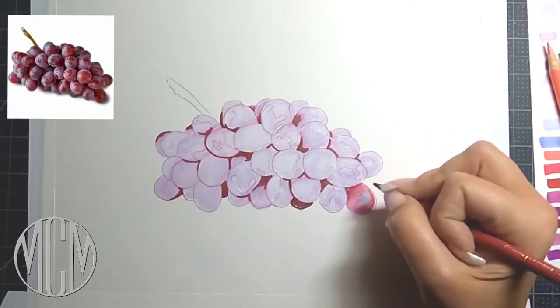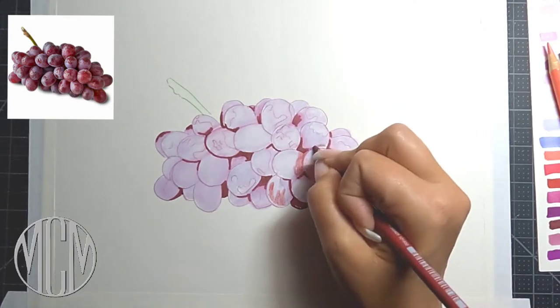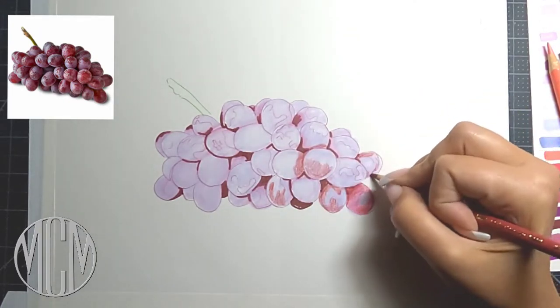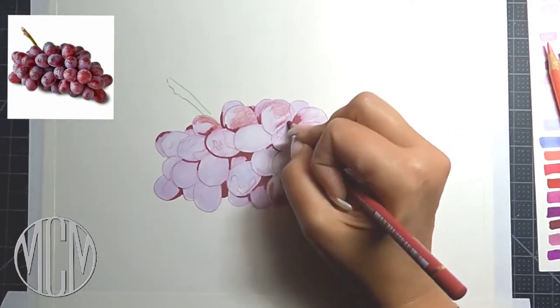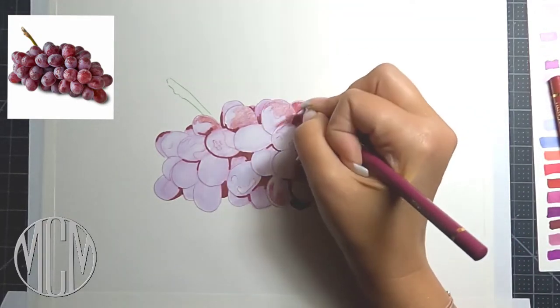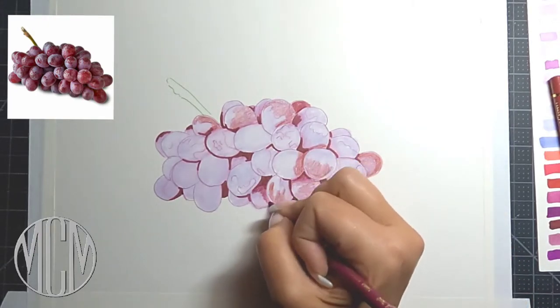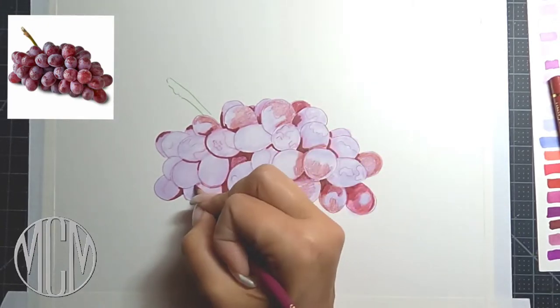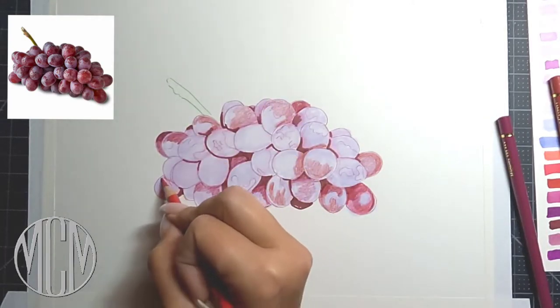Number two is you want to make sure you're using the correct paper. If you're just using cheap printer paper or something that has a lot of cotton content in it, the markers can bleed out and you won't get a crisp, clean, clear effect. You want to make sure you have a heavyweight paper, something heavy enough to handle the alcohol going through — and this is extremely important.